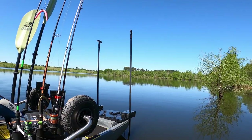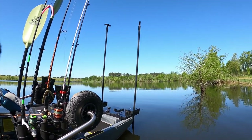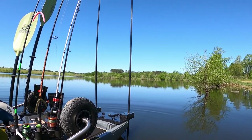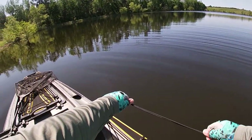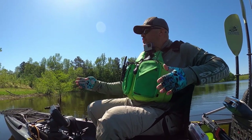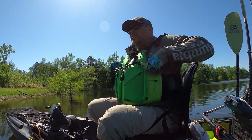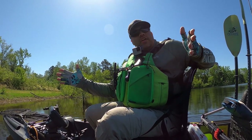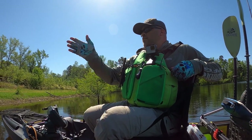Let's go ahead and bring them up. As you can see, with the stakes up we're moving — we're twisting around with a little bit of wind and waves. The stakes were definitely holding us in place and keeping it from turning and twisting around.